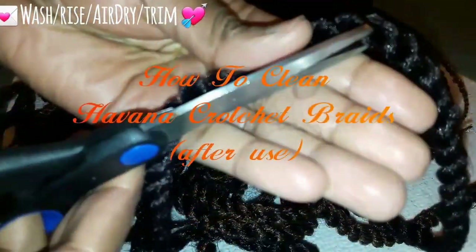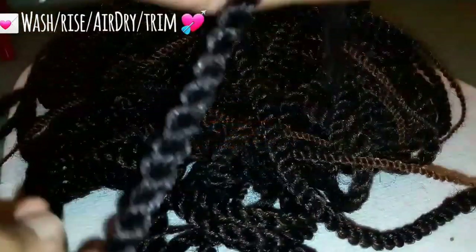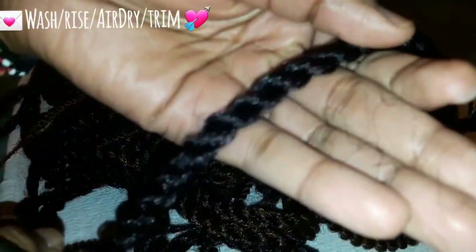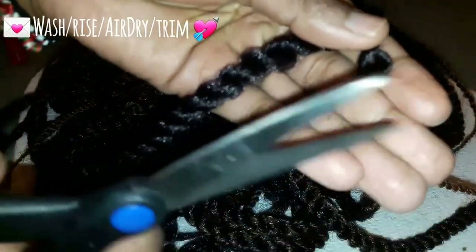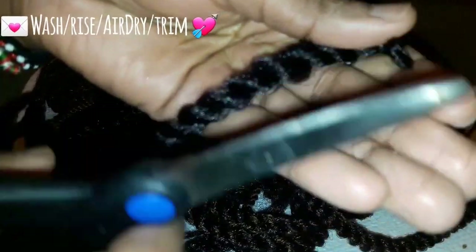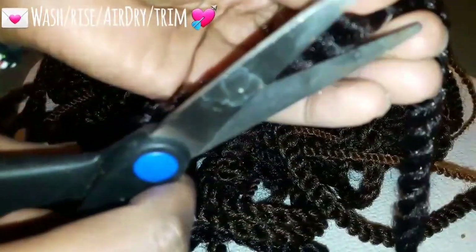Hello YouTube, this is a short video of how I clean my Havana braids after I take them down. I'm still new to making tutorials, so please understand.